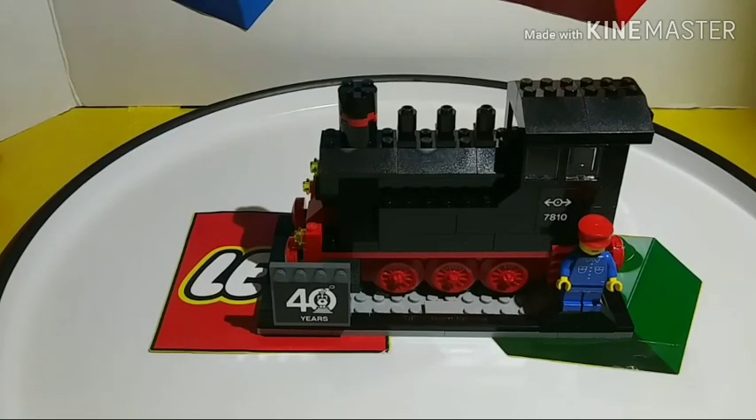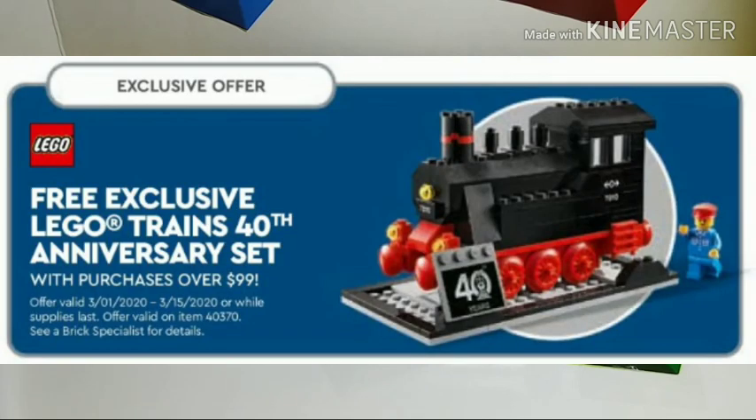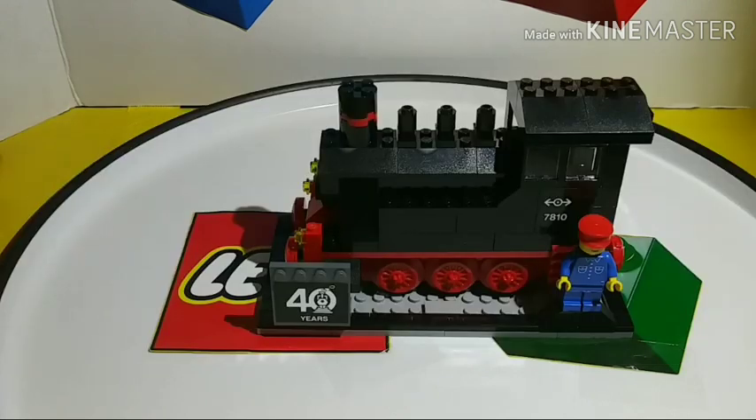This item is a GWP, which means Gift With Purchase. You get it when you spend $99 or more at the regular store when you purchase any item from March 1st through the 15th. It is while supplies last, so if your store runs out you're out of luck, but you could also shop online, not just in stores.